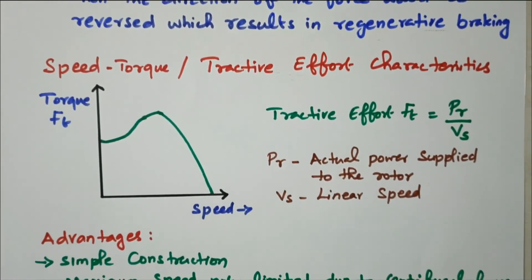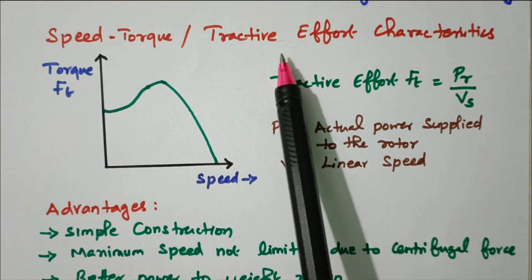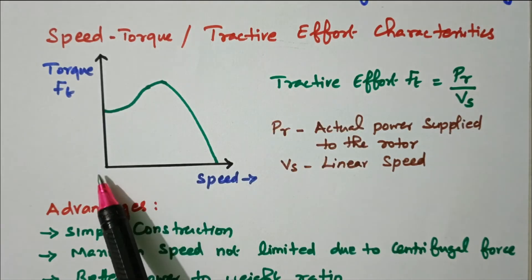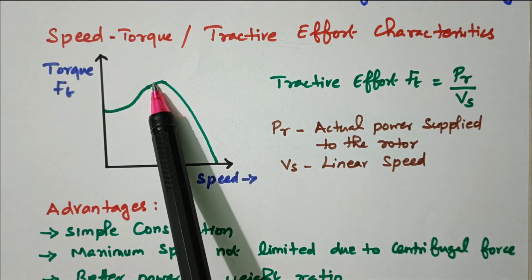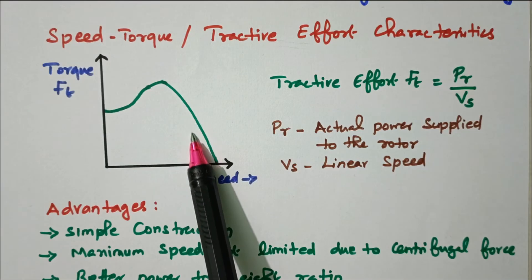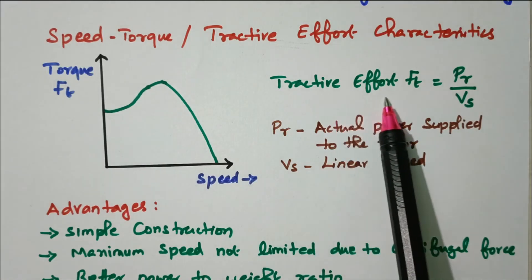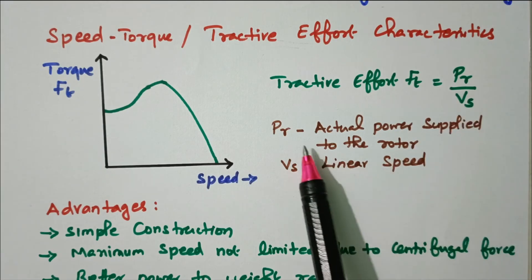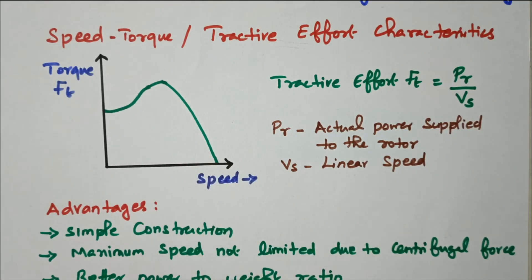Now we will see the speed-torque characteristics of the linear induction motor and the tractive effect. Speed is on the x-axis and torque on the y-axis. As speed gradually increases, the torque gradually increases to a maximum value and then becomes zero. The tractive effect Ft is given by Ft = PR / Vs, where Vs is the linear speed and PR is the actual power supplied to the rotor.